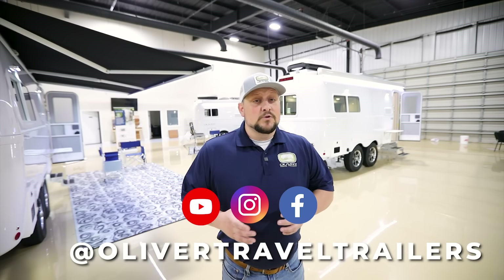Hey guys, thanks for watching. Be sure to like and subscribe, follow us on social media at Oliver Travel Trailers, and if you need more information, visit olivertraveltrailers.com. You can also call the sales office at 888-526-3978. See you down the road.